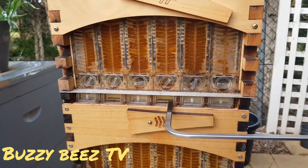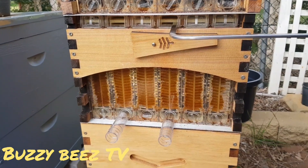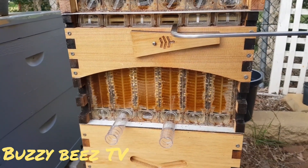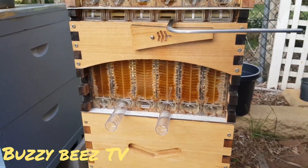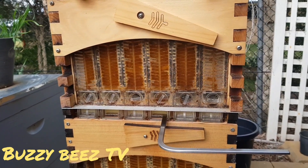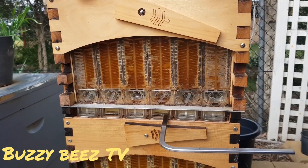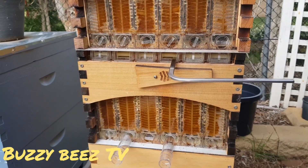I'm also gonna share in a little while a recipe that we use coming into winter here in the Southern Hemisphere. It's very good to be able to use honey if you're getting any colds or anything like that. So I'm gonna share a recipe that I use with my family and it seems to work fairly well. So enjoy this video and watch for the one to come.